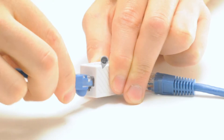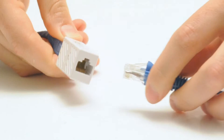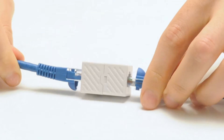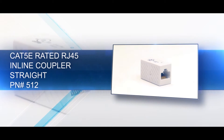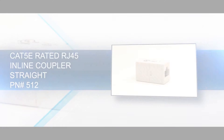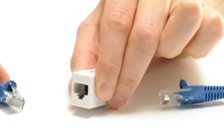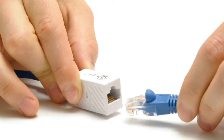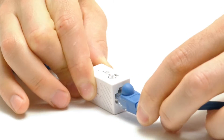The Cat6 coupler has a straight pinout, which is the most common pinout required. It passes data from one cable to the next and does not alter the signal. Our Cat5e rated RJ45 coupler can also combine two standard ethernet cables, essentially making one longer cable, with a straight pinout.